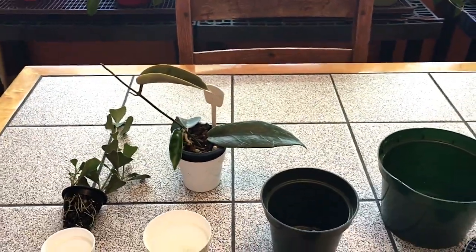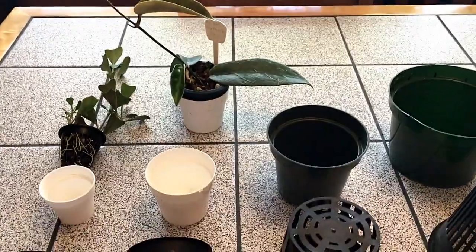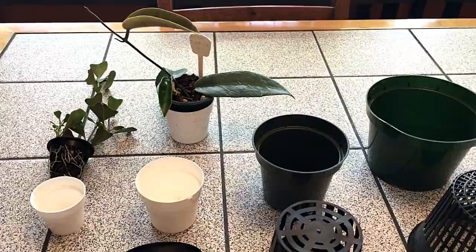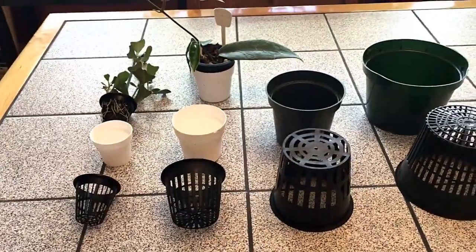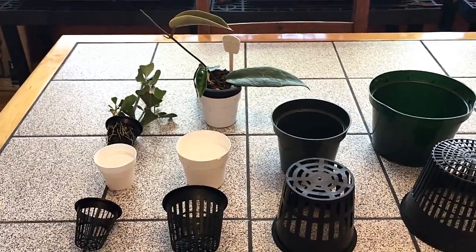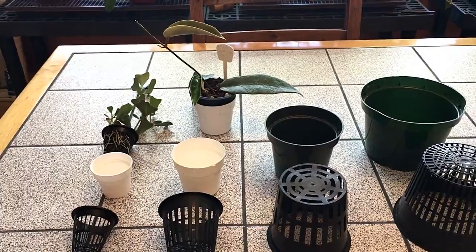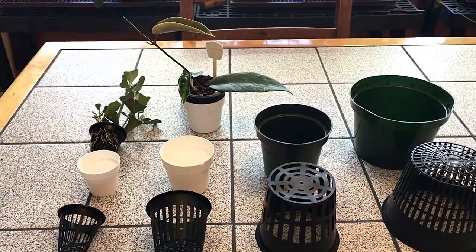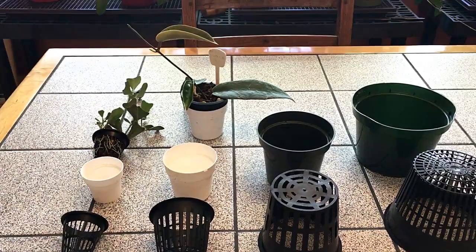Good afternoon, it's Doug from Berlant Hoyas and today we're going to talk about net pots and growing Hoyas in net pots, and the advantages and disadvantages. This was probably the best thing that I learned in 2017 as far as taking care of Hoyas. I didn't come up with this idea myself, but there was a great grower in North Carolina who shared his secrets with net pots with me.